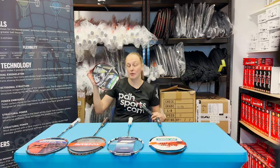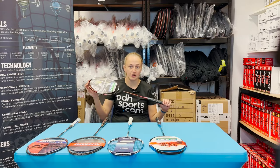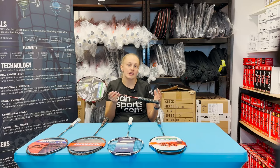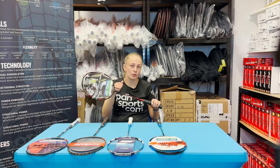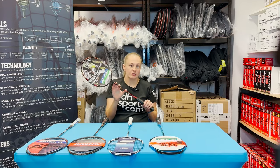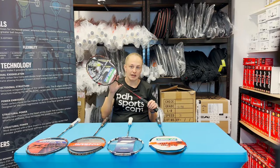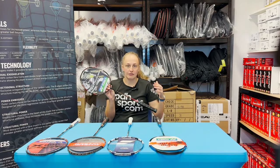To start off with, we'll talk about best for power. We picked the Astrox 99 Pro from Yonex. Yonex's Astrox range is their power range, so they're all head heavy and they all whip through the rear court really well. But this version, the 99 Pro, has a stiffer frame, so it's really for that advanced player who's looking for all-out power and all-out attack from the rear.